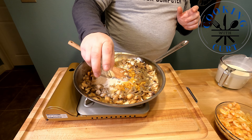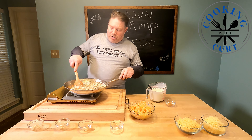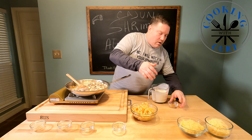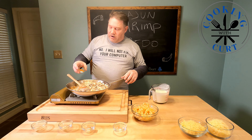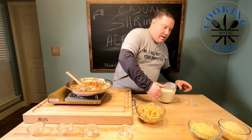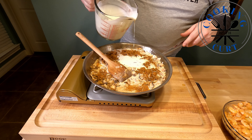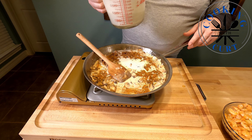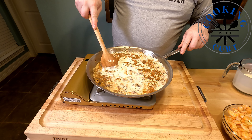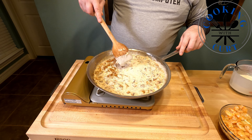Onion powder. The mushrooms are really starting to wilt down — they almost took up the entire pan and now hardly take up anything. I forgot the rest of our Cajun spice — give it a little bit of a kick. We'll go ahead and add some more cream. We've added about three cups of cream. We're just going to stir everything in, get everything incorporated, and we'll start adding our cheese in a minute.